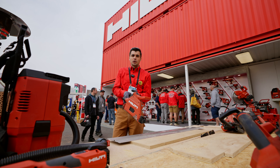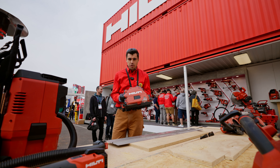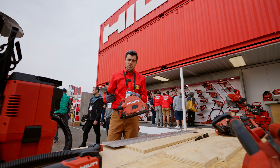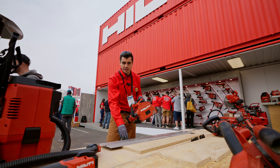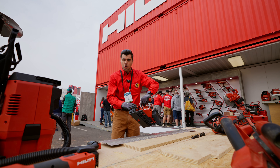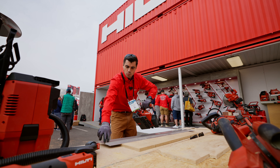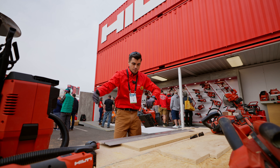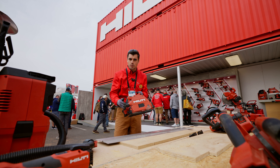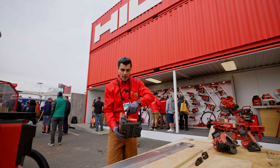We're at the Hilti booth at World of Concrete 2024 looking at the SC6 WP — our plunge saw with a six-and-a-half-inch blade. It's designed to help customers with precision wood cutting. Here I have a 55-inch track, and the tool works on all major track brands — this track can also be expanded with a connection rod if you need more length. An exciting feature is its excellent dust management; when you connect the hose it captures almost all the dust.